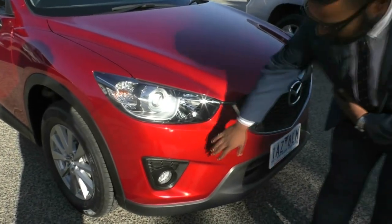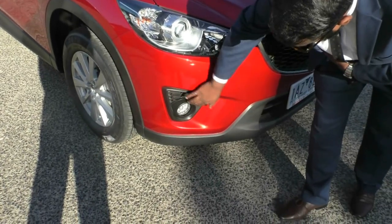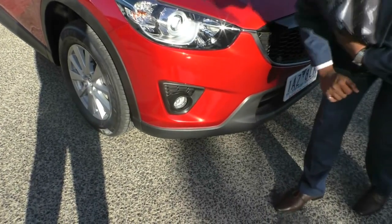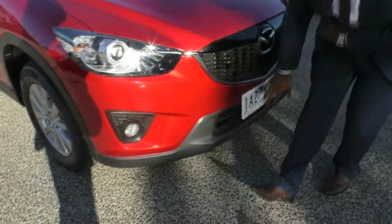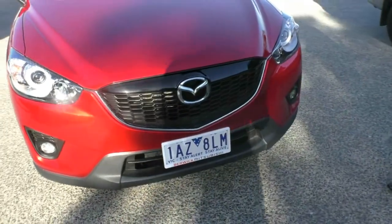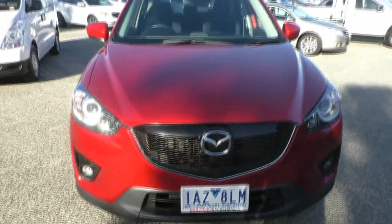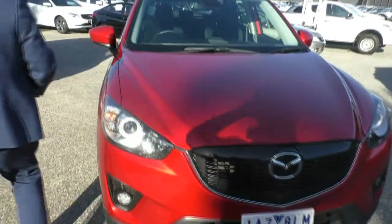Down the bottom here we do have that honeycomb plastic, as well as just above our fog lights. This car does have that black plastic leading the entire way around the vehicle, giving it that nice chunky look. On this side we do have our other fog light, and I'll work my way around to the driver's side now.